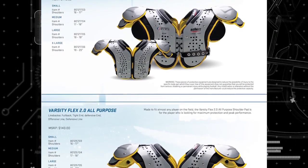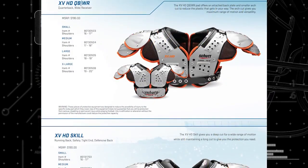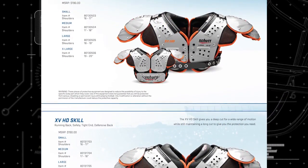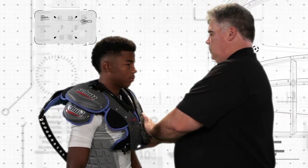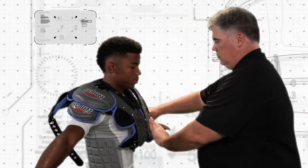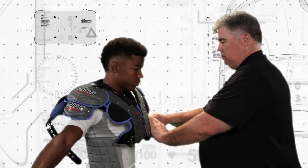Please refer to the individual sizing charts in the current Schutt Sports football catalog. It's time to start fitting your shoulder pads — slowly drop the shoulder pads over the player's head.